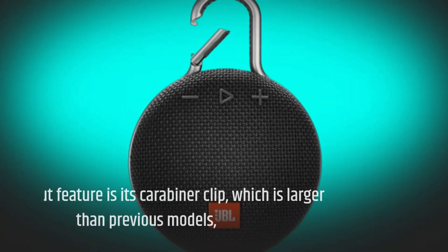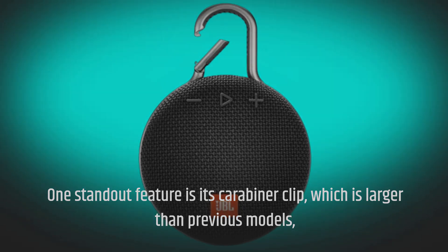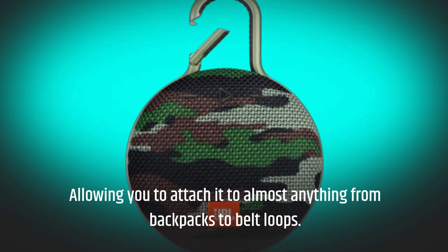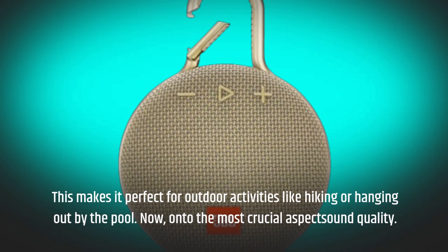One standout feature is its carabiner clip, which is larger than previous models, allowing you to attach it to almost anything from backpacks to belt loops. This makes it perfect for outdoor activities like hiking or hanging out by the pool.